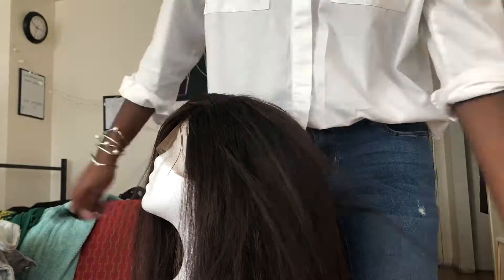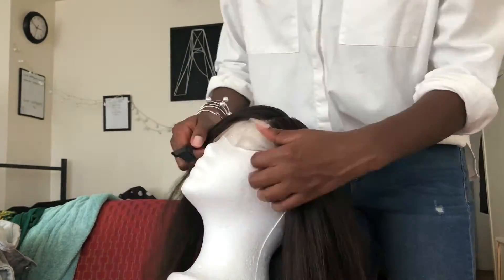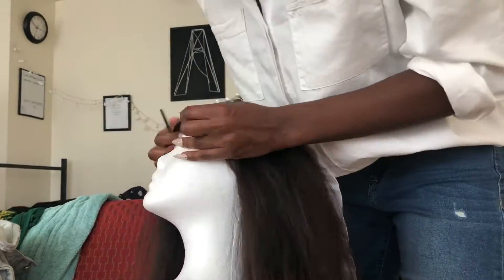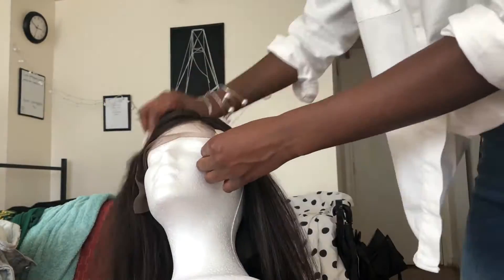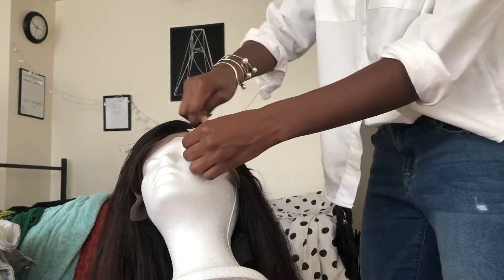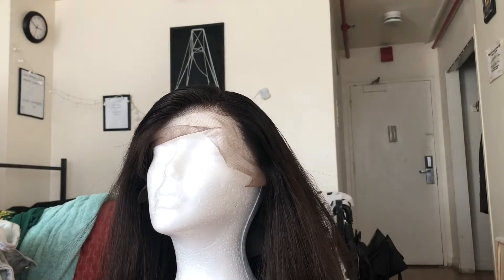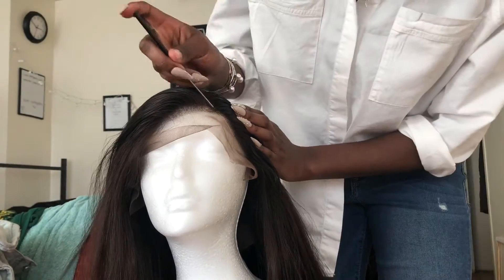When I do a side part I really try to do a little c-curve. I just like to do that and it uses more of the lace — since this lace is a little limited, curving it gives me a little bit more parting action. I'm spraying it with water just so that it lays flatter, because as you can see it's pretty poofy. Spraying it allows me to tame it correctly and really control where I want the hair to go.